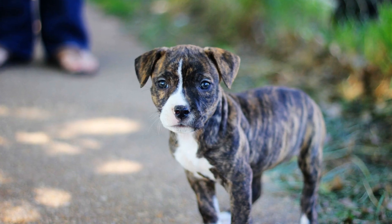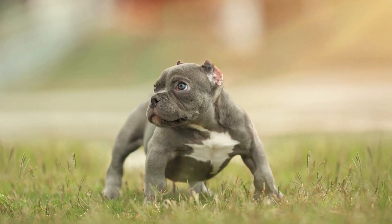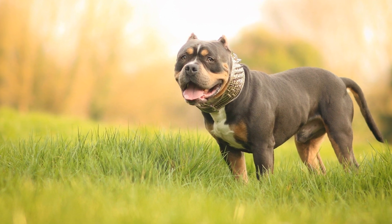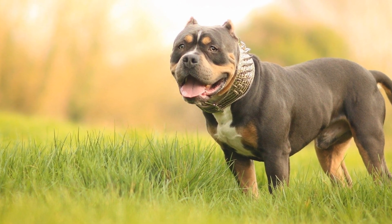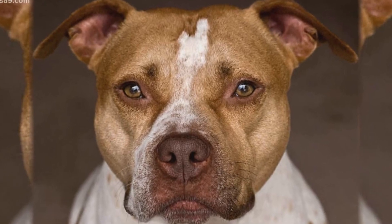Step 7: Provide Individual Attention. Remember to give individual attention to all your pets, including the new American Bully. Spending quality time with each pet individually allows them to bond with you and ensures they never feel neglected or overshadowed by the new addition. This will strengthen the trust and relationship between you and your new bully.